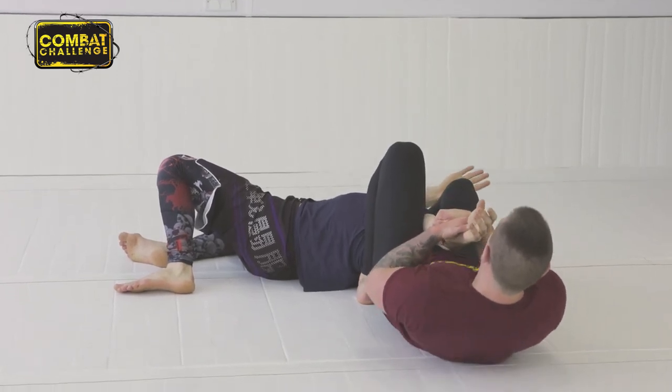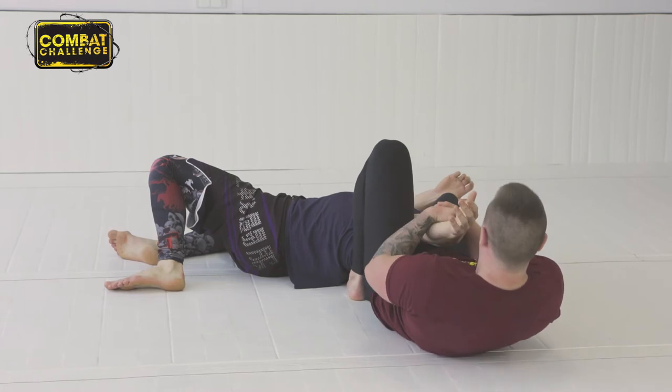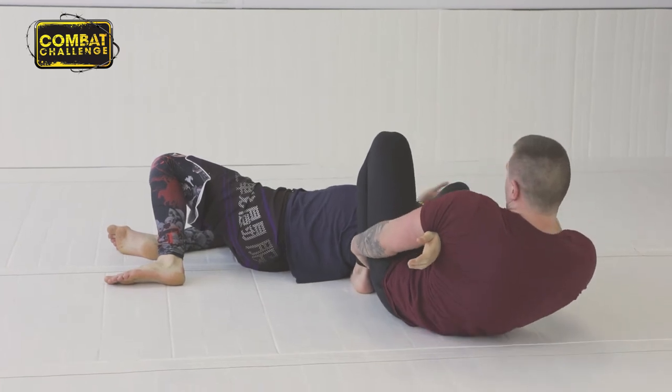Knees together, sit back. What I want to do is straighten this leg and push against his chin so he can't turn into me. If I'm struggling to finish, I can hook and apply.